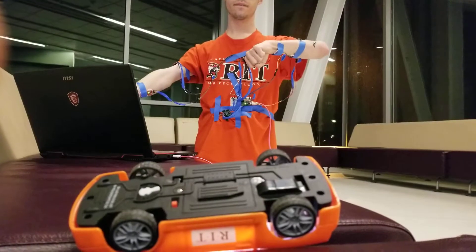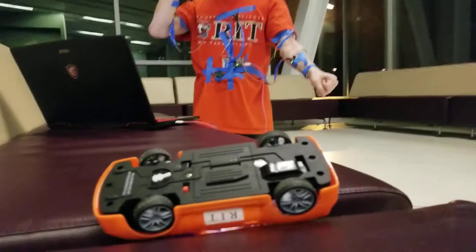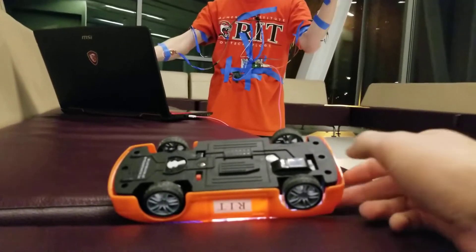His left arm is doing forward and backwards, and his right arm is doing steering. We'll put it on the ground and you can try driving it around, okay?